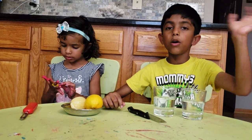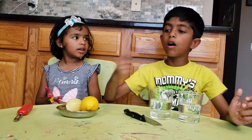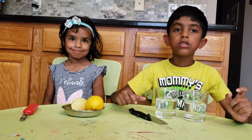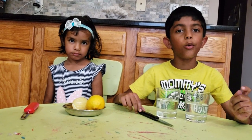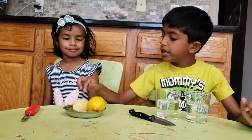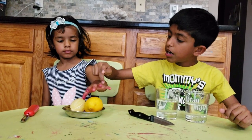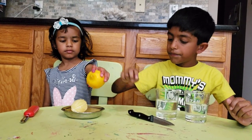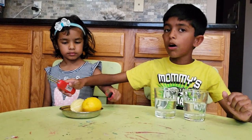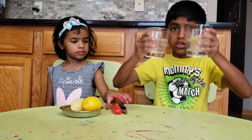Hello everyone, my name is Arav and this is my sister Ava — she's going to be helping me. Today we're going to try a lemon float experiment. For this you need a peeled lemon, an unpeeled lemon, a knife, a peeler, and two glasses of water.